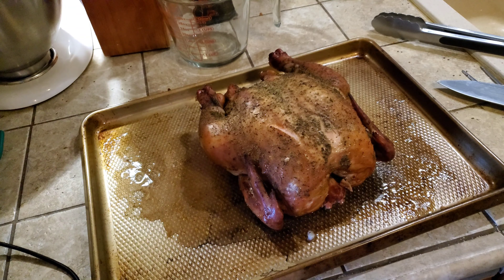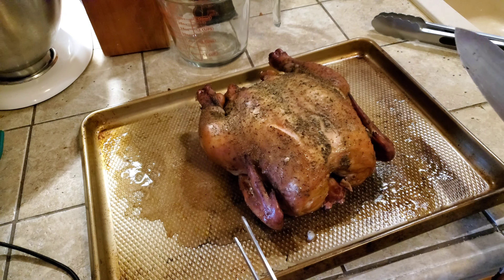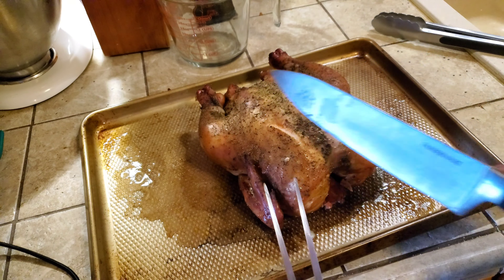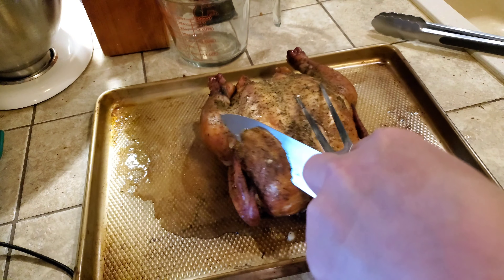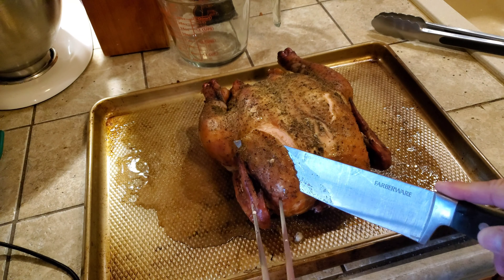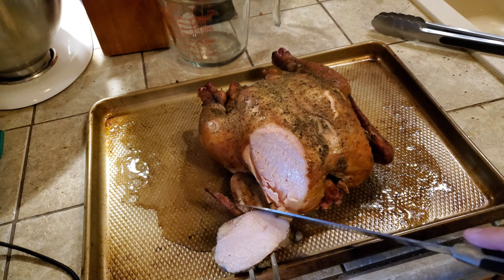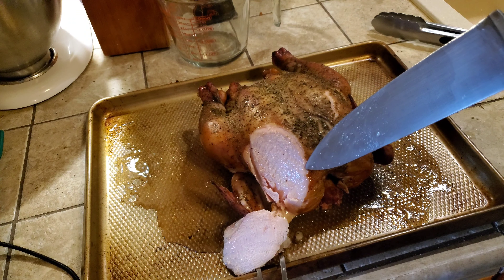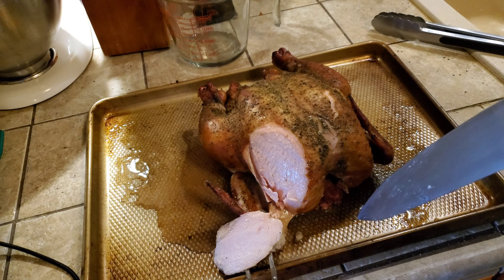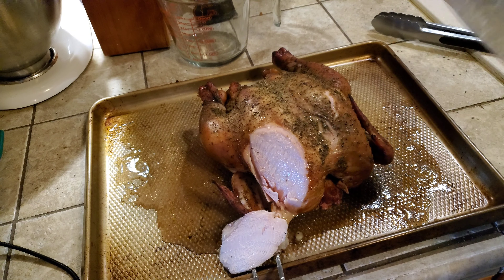Got it fresh out of the foil, nice and delicious looking. Time to rest. Some people like to just butcher the whole thing but I like to carve it like a turkey. Just take a little piece off here so you can see what it looks like. Nice and cooked all the way through — you can even see the little bit of the smoke ring right there. You can see the juice is just pouring out of this thing. Super tender and delicious.